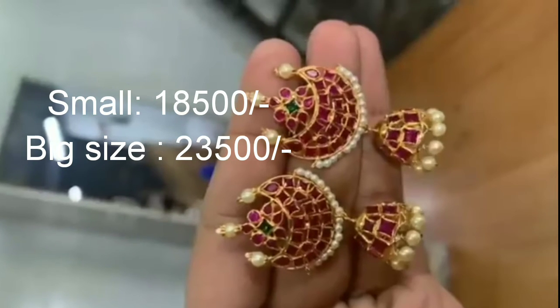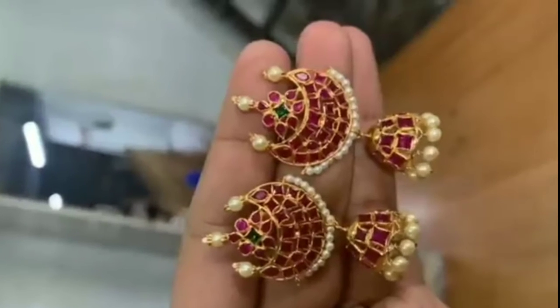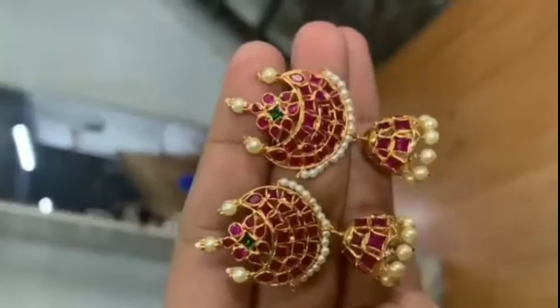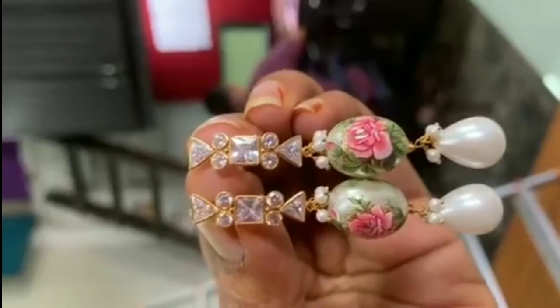This is the 14 karat jewelry. They also have real stones — they are real rubies. They are used with the earrings, and the earrings are very stylish.